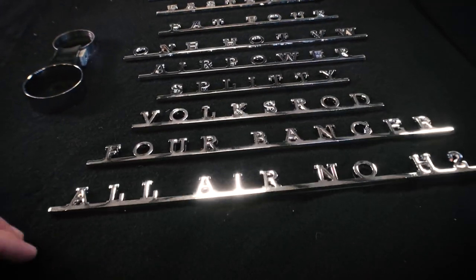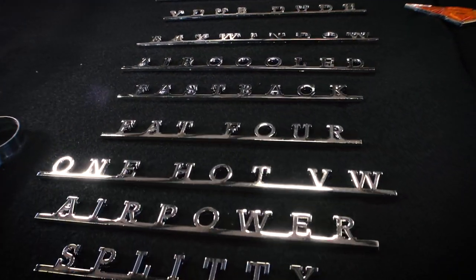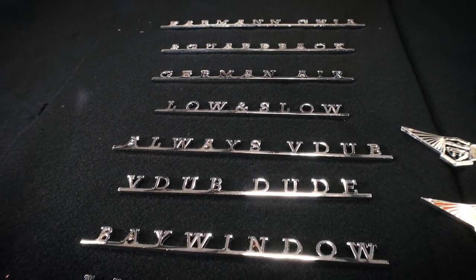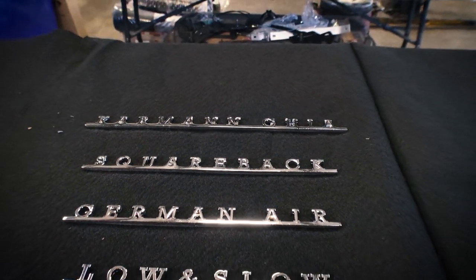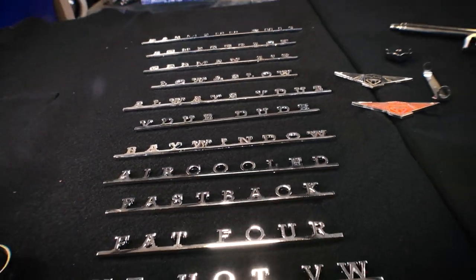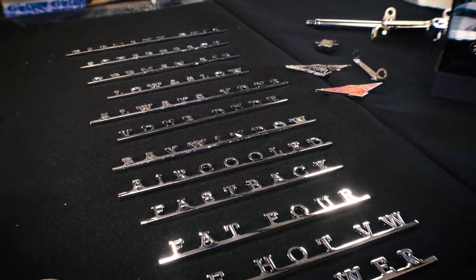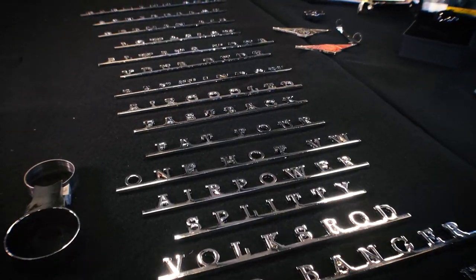I like some of the slogans they've got going — these would be perfect for t-shirts too. You've got Air Power, One Hot VW, Fat 4, Fastback, Air Cooled, Bay Window, V-Dub Bus, V-Dub Dude, Always V-Dub, Low and Slow, German Air, Squareback, Carmen Ghia — this is just a few that they've sent me. Really, really cool. If you have a Bus, Carmen Ghia, Squareback, Fastback, or Notchback, you have many more flat surfaces on those vehicles as opposed to a Beetle. You could put these on any one of those vehicles, just find a cool spot and stick it on. The fit and finish is awesome, guys.